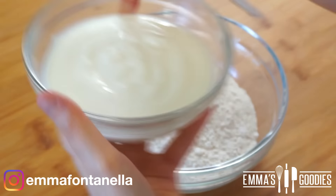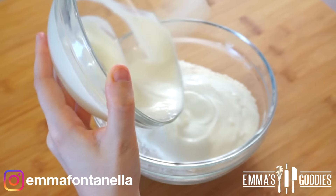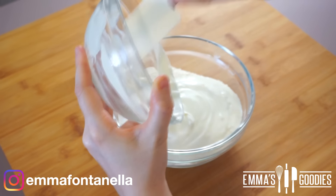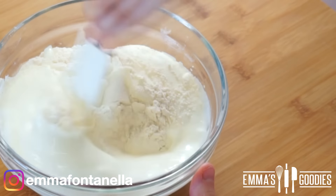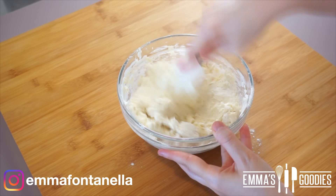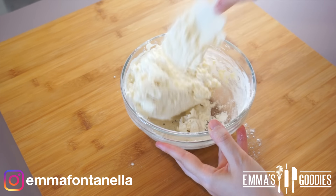We're going to make my two-ingredient dough. If you've been part of our fam for a while now, you know how versatile this recipe is. It's self-rising flour and yogurt — that's it. I will write substitutes in the description box if you don't have these two ingredients; you can still make these glazed doughnuts.